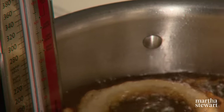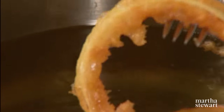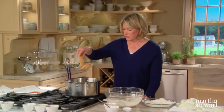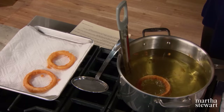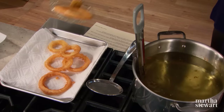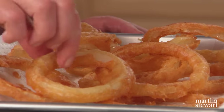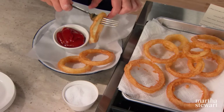Flip the rings — look at the great color! Right onto a paper-towel-lined baking sheet. Check your oil temperature constantly; the best way to keep fried food from absorbing too much oil is to maintain the ideal temperature of 375 degrees. As quickly as you can, sprinkle with coarse salt while they're hot and arrange in a serving dish. I like to serve them on parchment — they look kind of pretty.